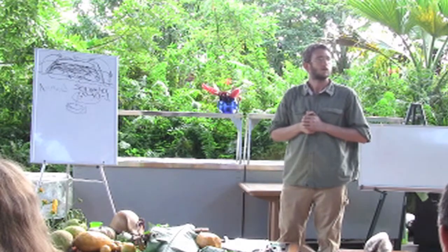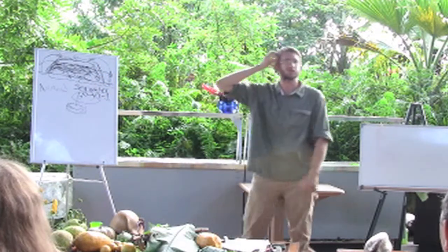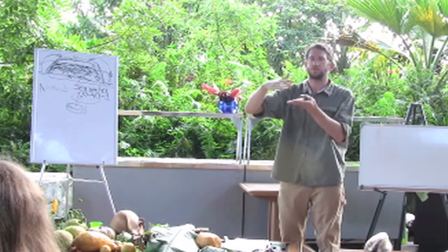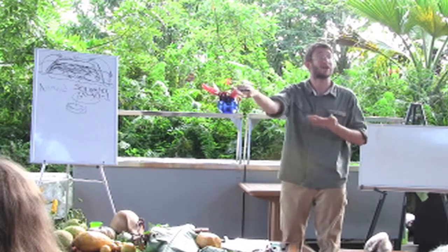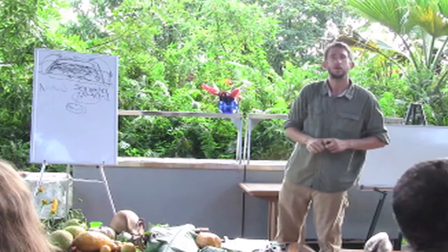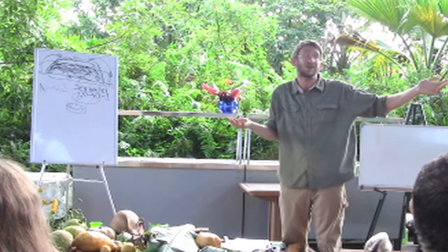How long to break down? How many months? How long until it's completely gone if you lay down a six-inch layer of mulch? Depends on how much rain you're getting and a lot of other things. At least six months — I would say it could be a year.